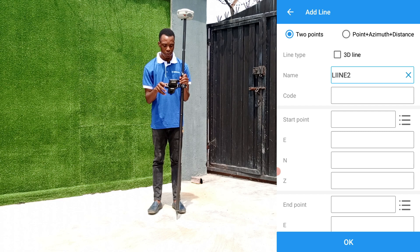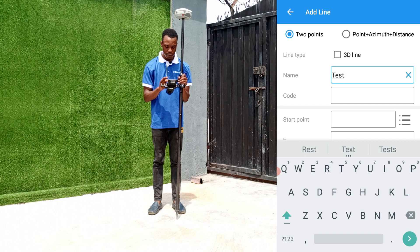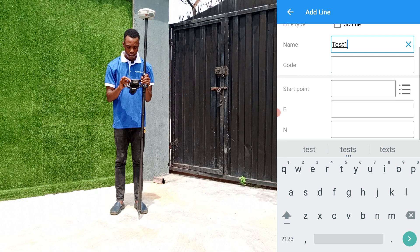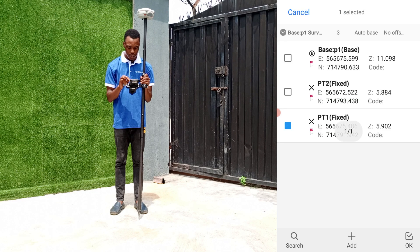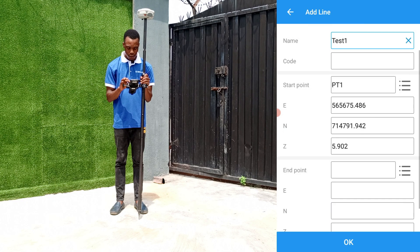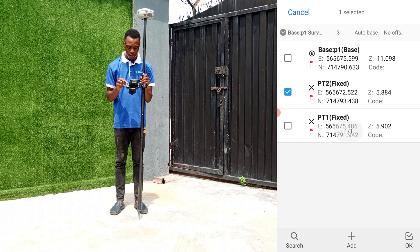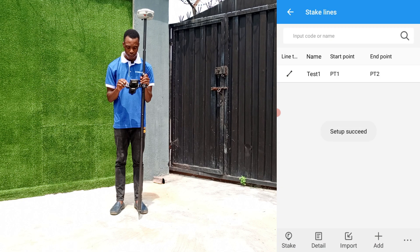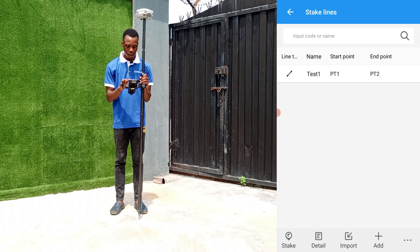For this exercise we'll be using the two points method. First we name our line — let's use 'Line One.' The coordinate of our starting point is pt1 and the coordinate of our end point, which we already have on our controller, is pt2. Select that and click OK. The line has now been created successfully.